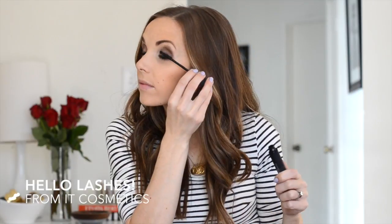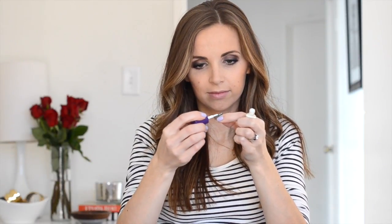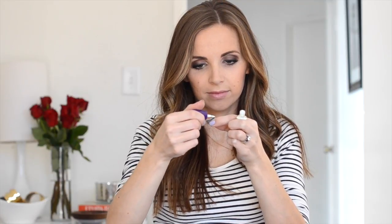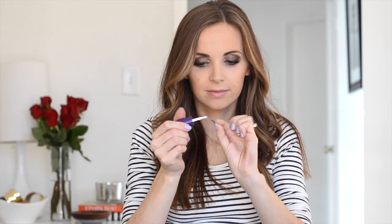Now mascara — I'm using Hello Lashes from IT Cosmetics. A bold eye wouldn't be complete without some false lashes. I picked up these Sonia Kashuk ones from Target and although they come with glue, I'm using a brand called Kiss that I bought years ago and love. I couldn't find the exact one online, but I think I just bought them at the drugstore.